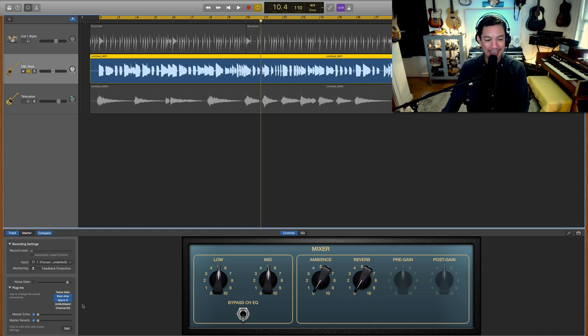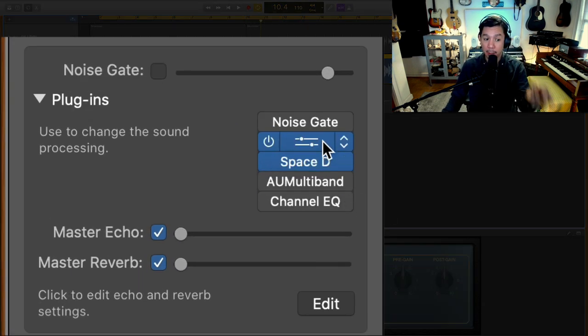Next in the chain we're obviously going to need a compressor. I want you to start thinking about the signal path I'm creating: I have the direct box first, going into a virtual console, and now I'm adding a compressor.